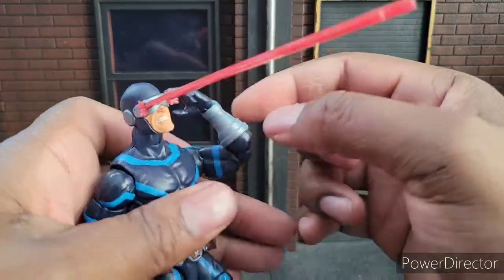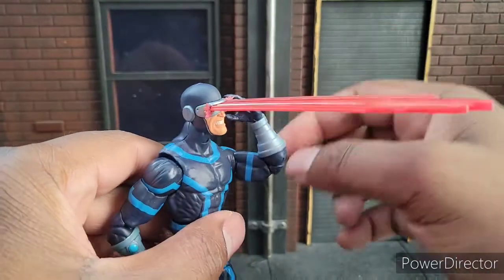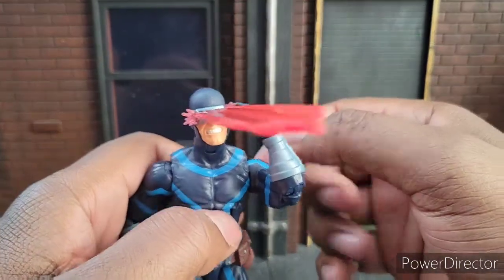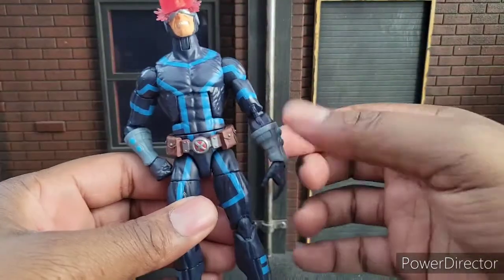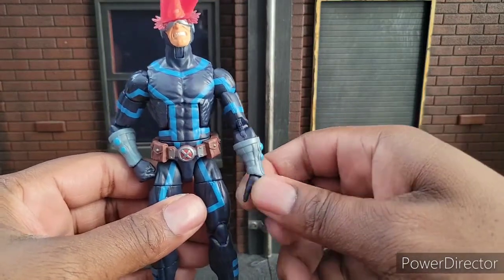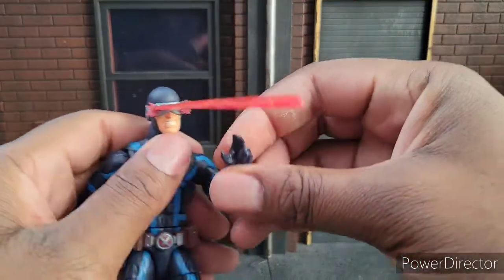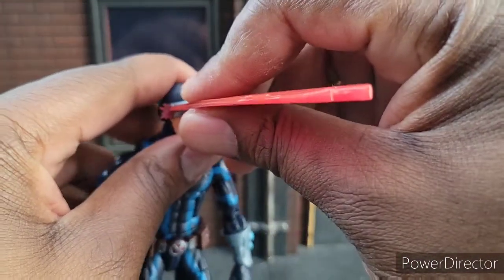I'm getting kind of tired of getting this hand, to be honest. Cyclops doesn't have to have those anymore — he doesn't need just that hand pose. He also has the optic blast in his hands as well. I wish we would have got another fisted hand. I'm sure I probably have a fisted hand somewhere I can match to this color, because I'd rather have two fisted hands than the Jean Grey-style hand.